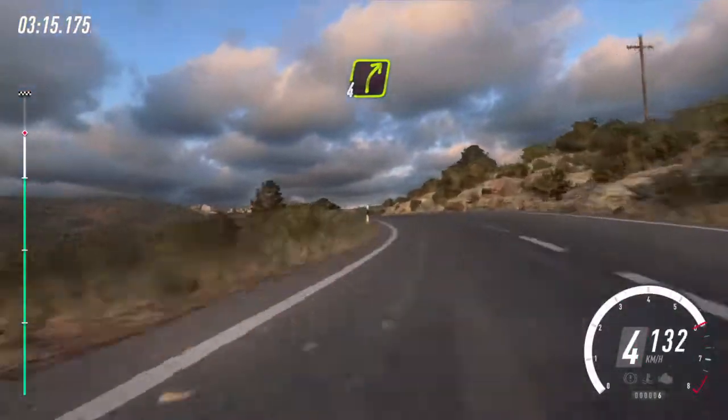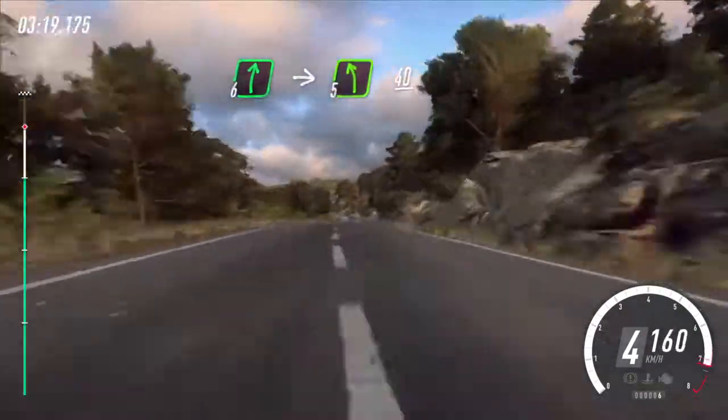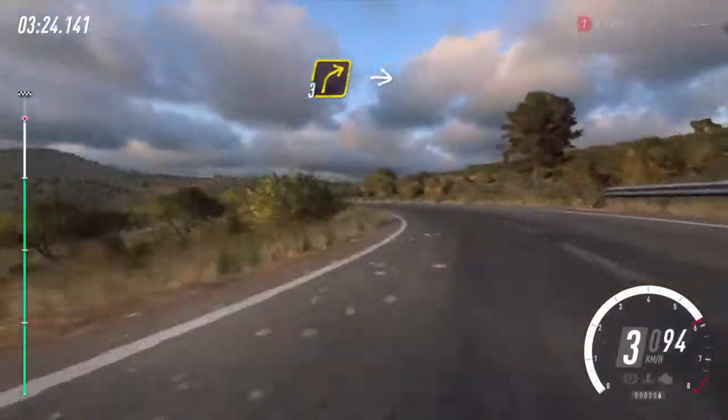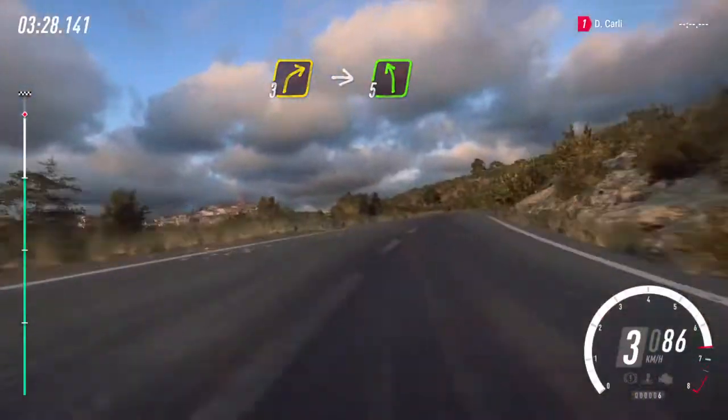tightens. Into 4 right, 80. Flat right to the crest, into 5 left, 40. 3 left tightens. Into 3 right, into 5 left long. 50.